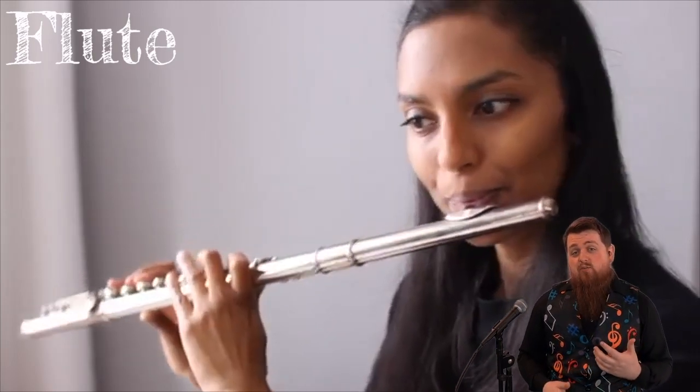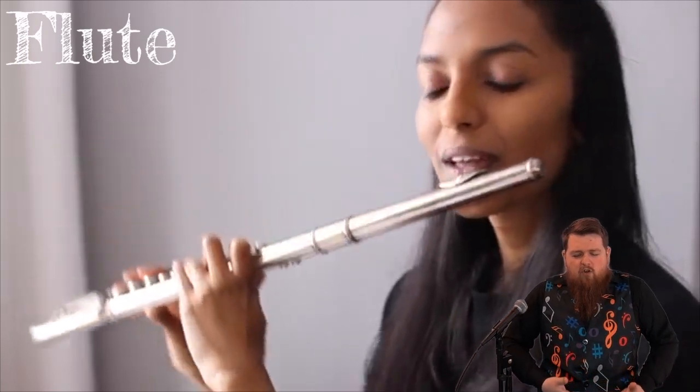When you play an instrument, you might not move as much as this professional does, but music is an expressive art form. When you watch professionals play, they are often moving and flowing with it, especially with an instrument that uses a lot of your body. All of your air comes up from your diaphragm out through you. You have to control how fast the air is, how cold or warm the air is, and how much air you are going to push through it.